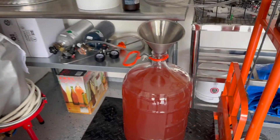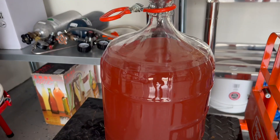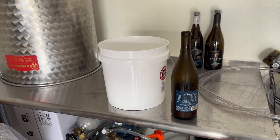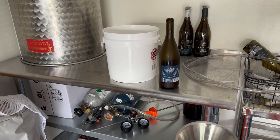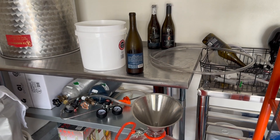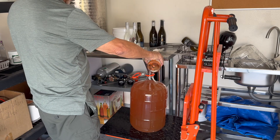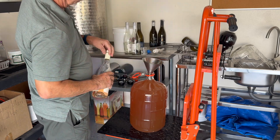I wasn't able to get a completely full carboy. You can see at the top there's quite a bit of surface area, which we don't want. So I'm going to have to top up my wine. I'll go out and buy some cheap rosé wine with a similar color and add it to top this off. Ultimately I added just a little over two bottles of wine to top it off.